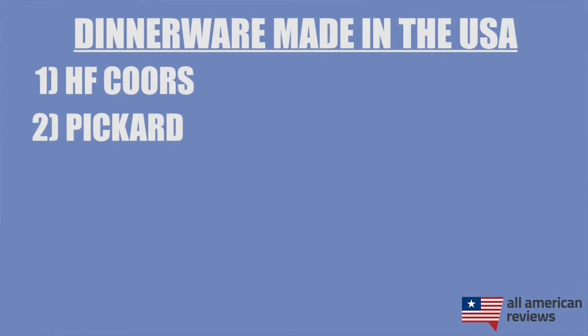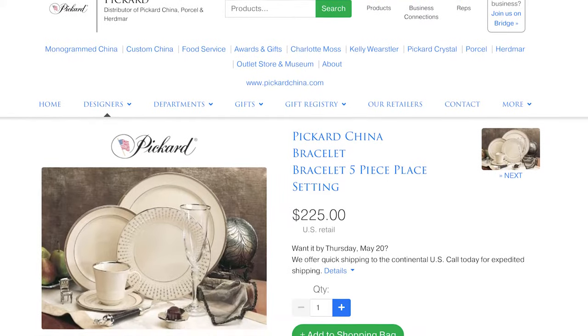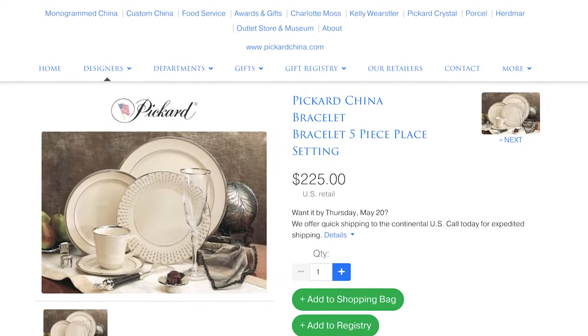Next is Pickard. Pickard makes fine porcelain and china and they've been doing it since 1893 when they were first founded in Wisconsin. They're in Chicago nowadays and still making great china sets. If you need a custom set, something monogrammed, or just a high quality china set to pass down to future generations, Pickard is a great option.